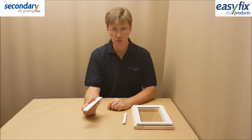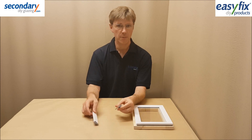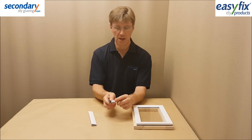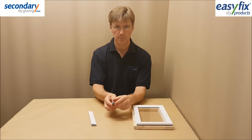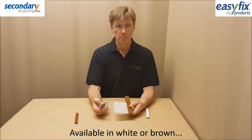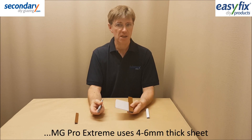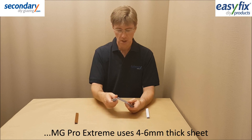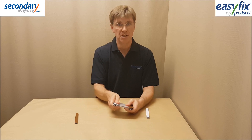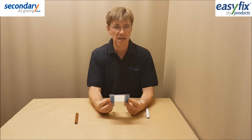This is an extra strong version of Magnet Glaze Pro that uses 12.5mm wide magnets and steel. The Pro Extreme system comes in white and brown and caters for 4 to 6mm thick sheet, for large heavy panes where the significant extra grip of the wide magnets is needed.